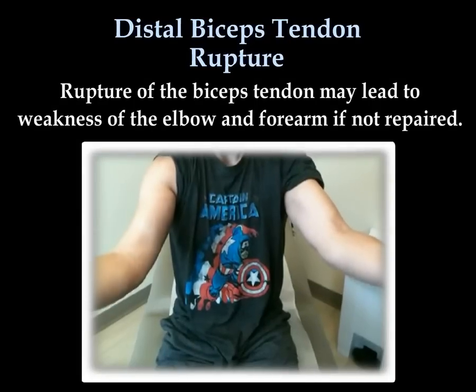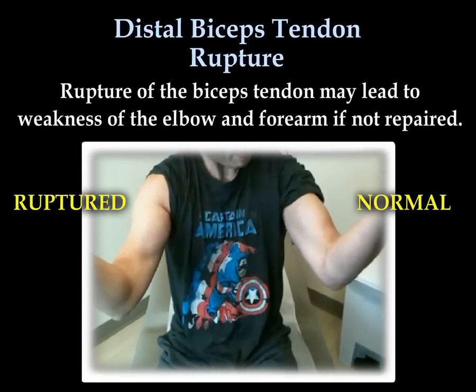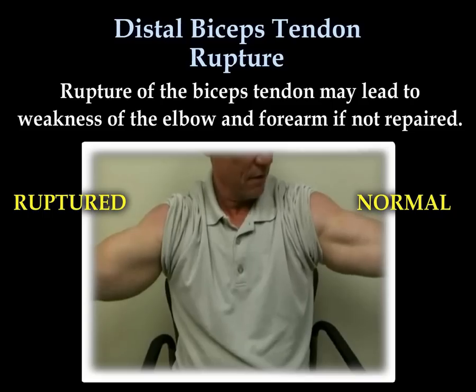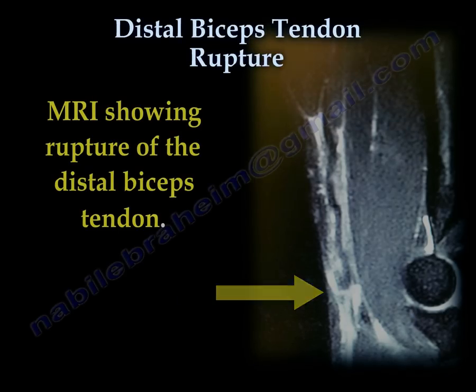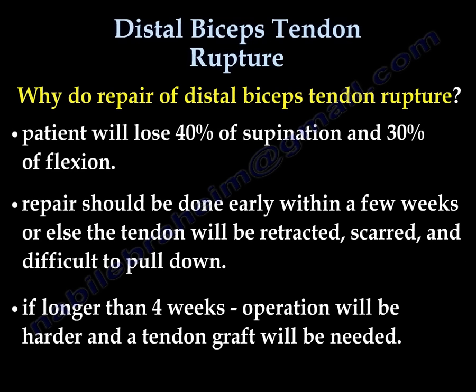Rupture of the biceps tendon may lead to weakness of the elbow and forearm if not repaired. MRI can show rupture of the distal biceps tendon. We repair the distal biceps tendon rupture because the patient will lose approximately 40% of supination and 30% of flexion of the elbow. Repair should be done early within a few weeks, or the tendon will retract proximally, become scarred, and be difficult to pull down. If it is longer than 4 weeks, the operation will be harder and a tendon graft will be needed.